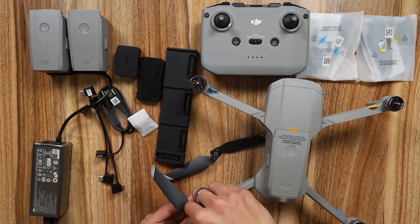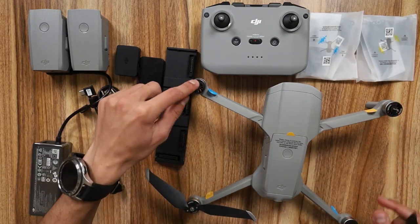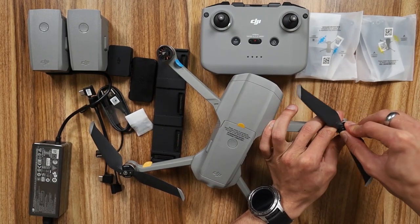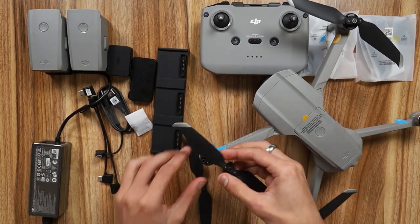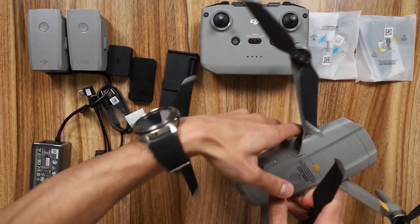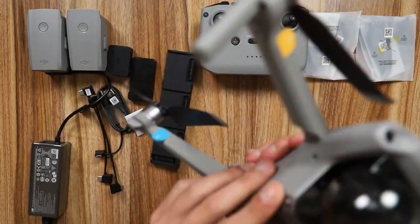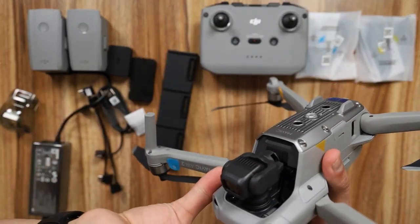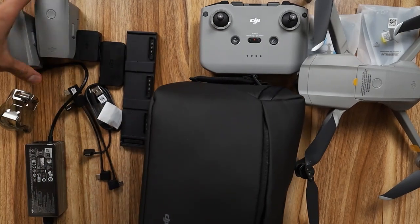Gray propellers go on the gray motor - push it in and twist. Then the matching gray goes on the diagonal gray spot opposite. The black ones with no color go on the remaining two spots - push it in and twist. Same process on all four arms. And there's your drone fully assembled. To remove the gimbal protector, just pull it off from the back. There you have it - the unboxing of the Mavic Air 2 and everything that comes with it in the box.